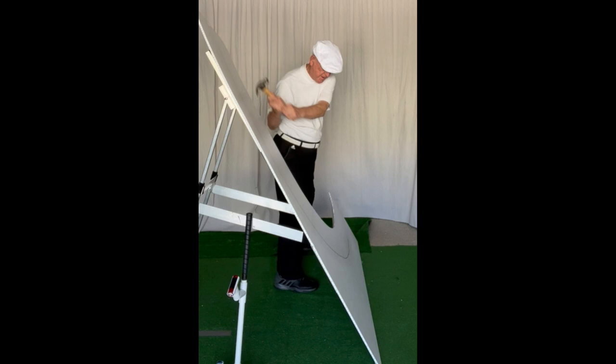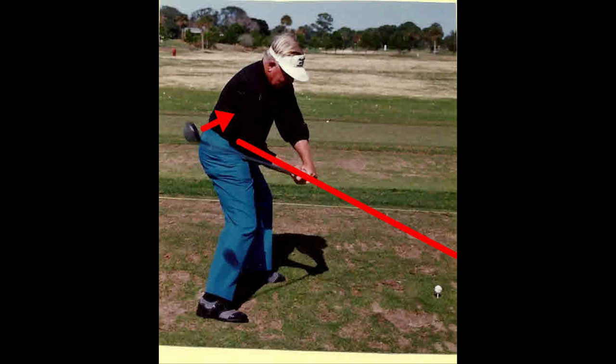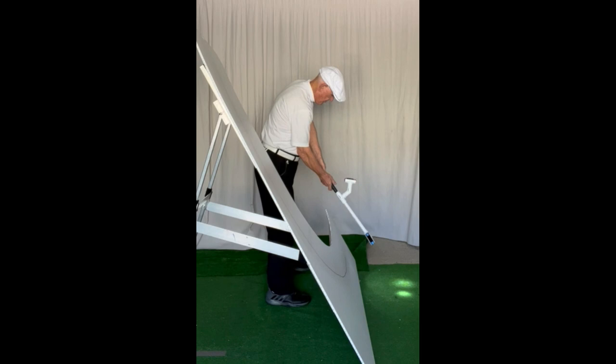Although Moe had the grip below the pisiform bone on the left hand, he had the grip up the lifeline of the right hand. This allowed him to swing on four planes rather than six planes. But Moe still had to rotate the club through 90 degrees from waist high in the downstroke to impact.